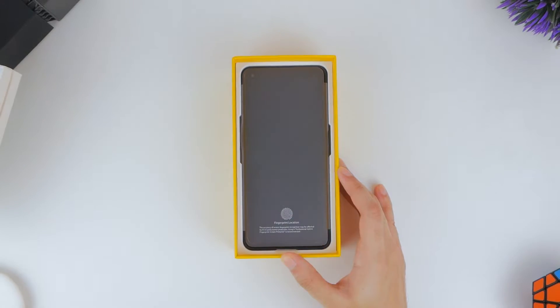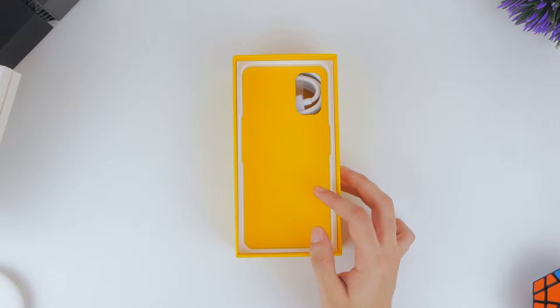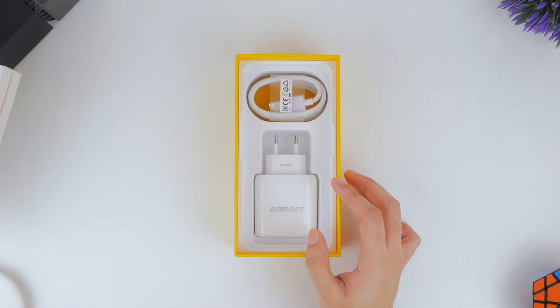There's a welcoming feeling with Realme's box, where you find a smaller box housing some accessories, and then the phone itself, both of which we'll keep off to the side for the time being.